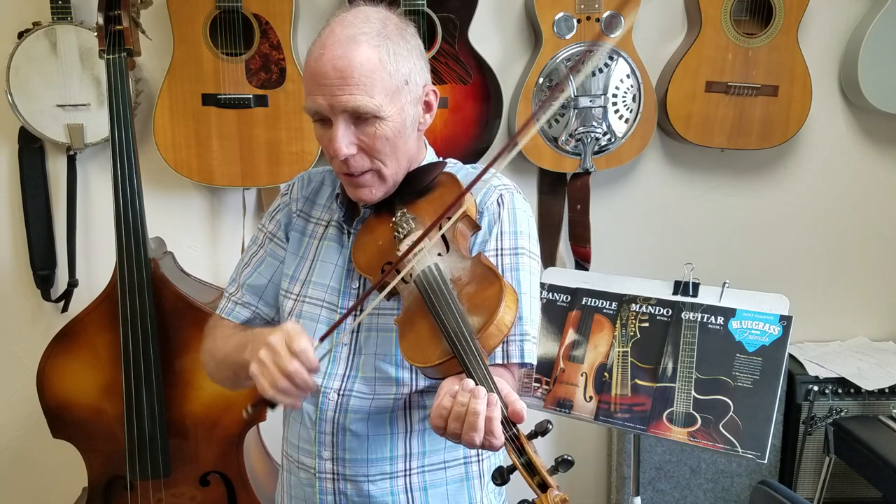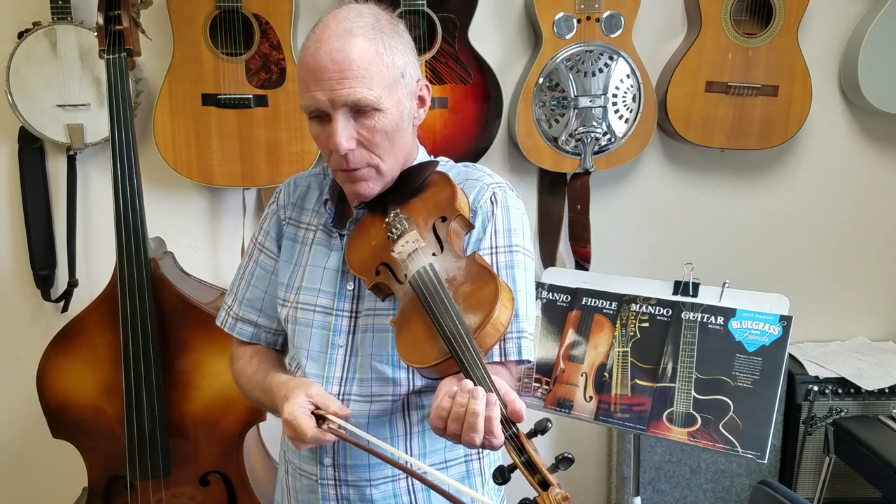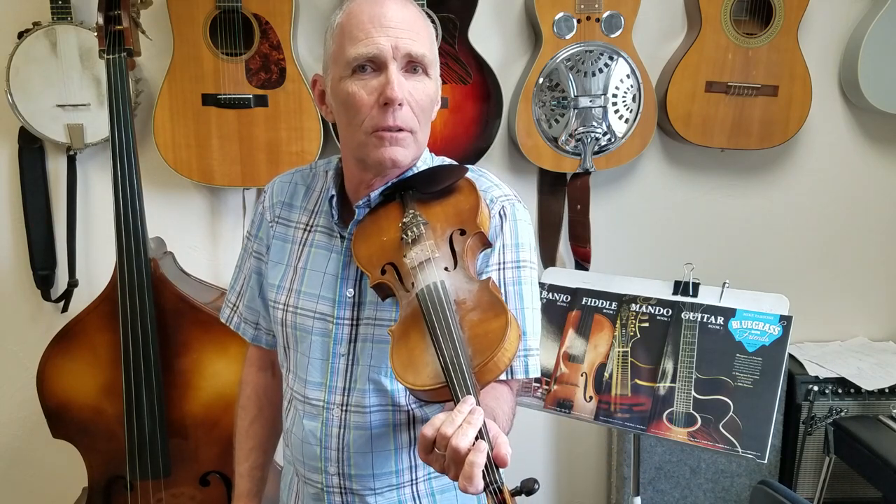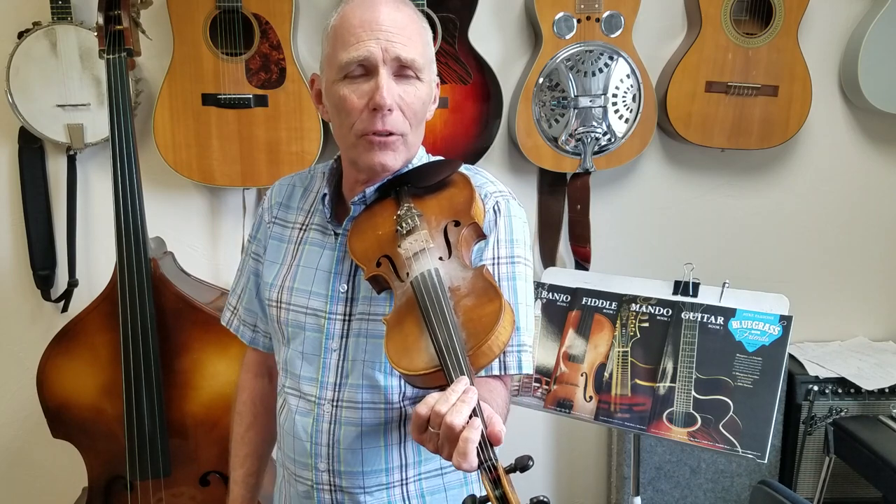Then you're back to that chorus, which is mostly just singing. So I guess that's pretty much it for the fiddle part — it would just repeat what we already went over. Keep on fiddling, have a good time now.